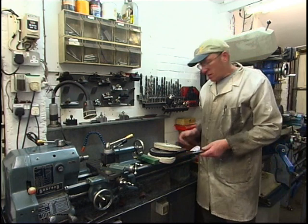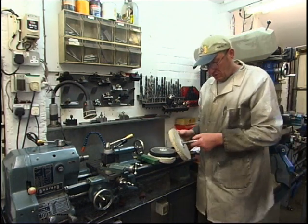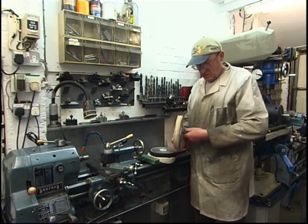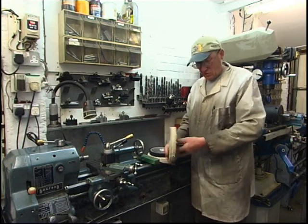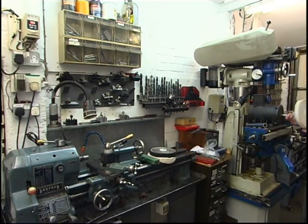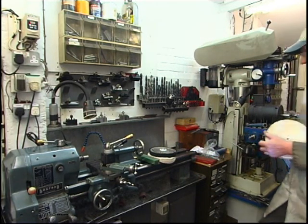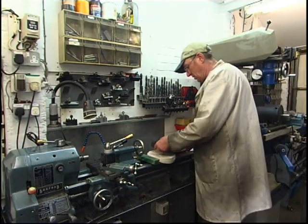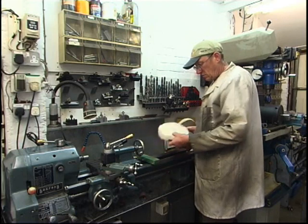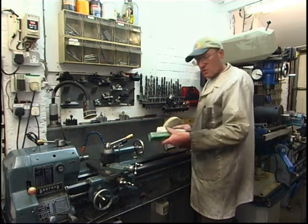I'll break my polishing gear out - all turned up off eBay. Three wheels, that's the threaded mandrel we're all made of, that just goes onto there, onto the hub like that. There's three different grades of wheels and a bar of polishing soap.